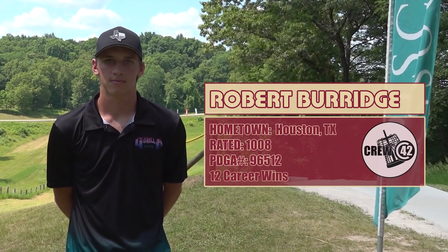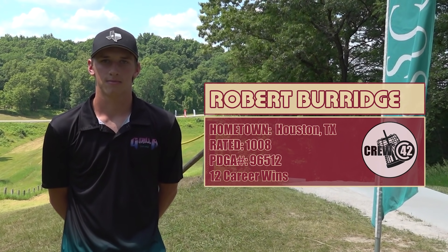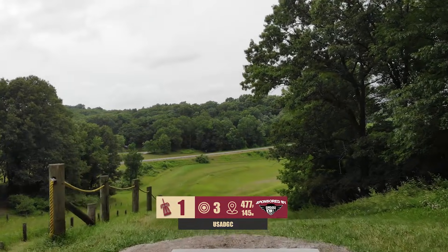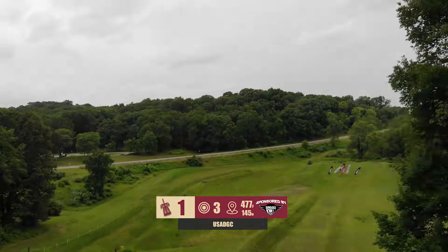We got Robert from Houston, Texas. He's one in college. Yeah, killer player. Highest rated player. We have the three highest rated players here on our card between you, Evan, and Robert, so kind of our three big contenders here. Excited to see how you guys do.